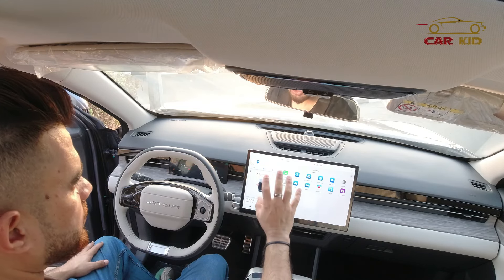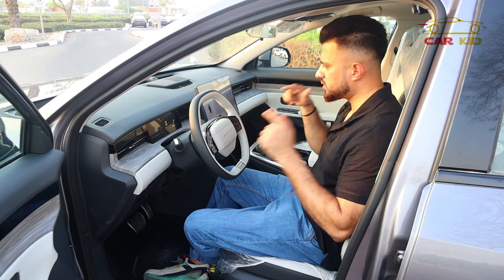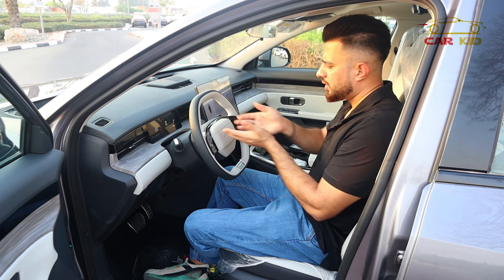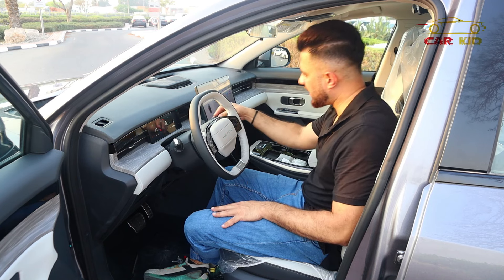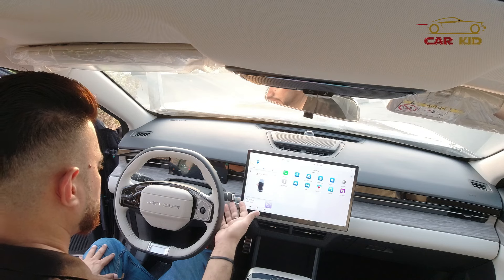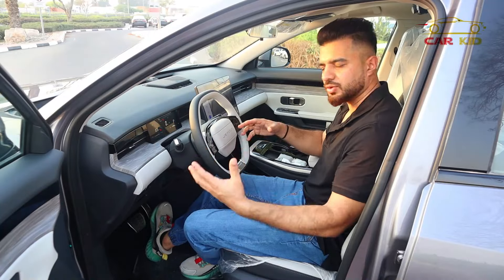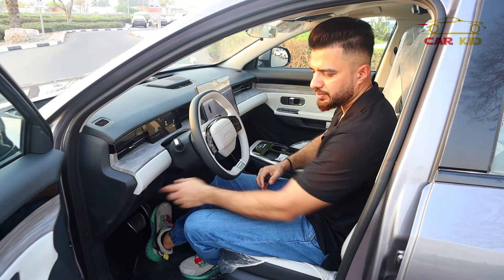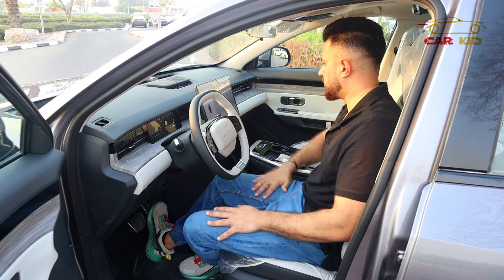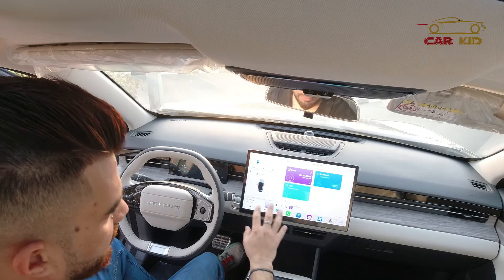The center screen is 15.6 inches with a third-generation Snapdragon processor. It also has a Level 2 Plus driving assistant with lane changing and cruise control. The gear lever lets you shift by pulling it down for drive, with neutral, reverse, and a parking button. There's also an electronic handbrake and an auto-brake feature — when parked, it switches on and displays on screen.